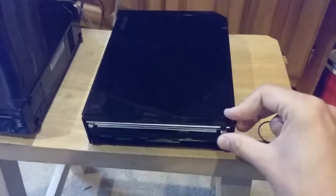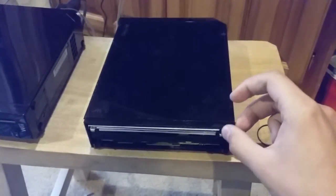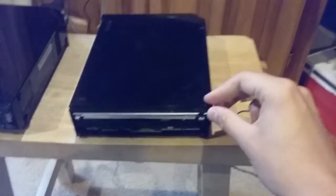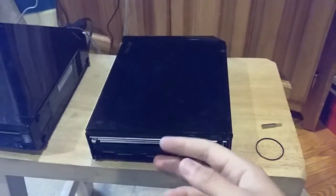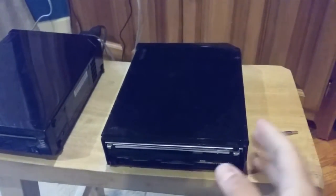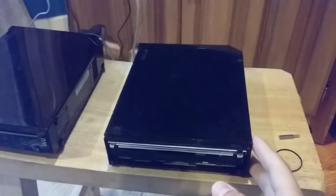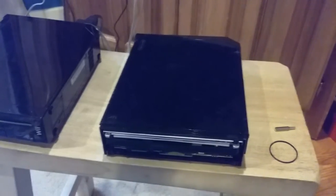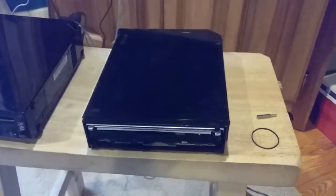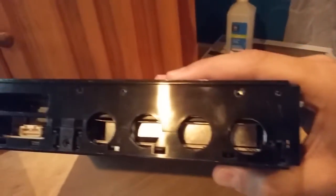So yeah, sorry, but the custom project is off, because I found this. All I need to do is get a black faceplate for this, then put some rubber feet on there, and put a new watch battery cover in there. And this is the Wii Family Edition — we have no GameCube stuff.